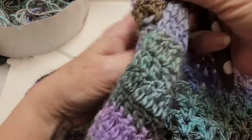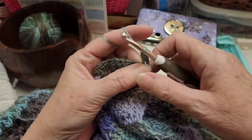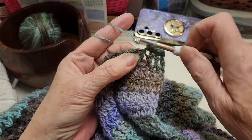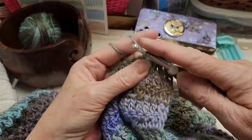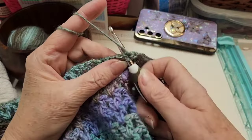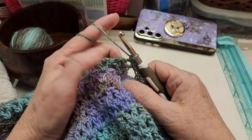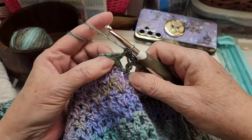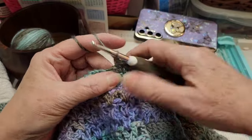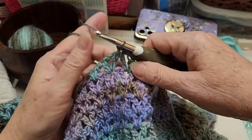Chain one and turn. The first row of the border is going to be single crochets in every stitch, including the chain ones — put single crochets in those as well. I'm going to go all the way around the entire sweater with single crochets. When I come up to that first chain one before the V's, just go around it and put a single crochet, then a single crochet in the double crochet of our V, a single crochet in the chain one in the middle, and a single crochet in the next double crochet of our V, and so on.